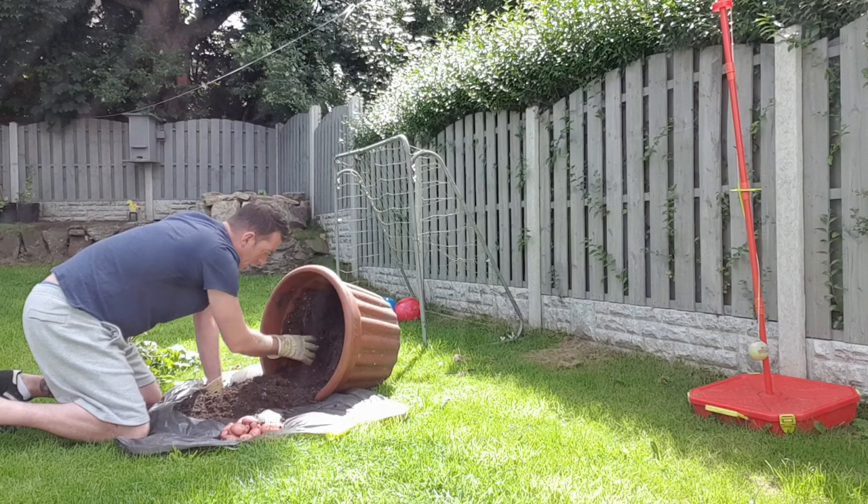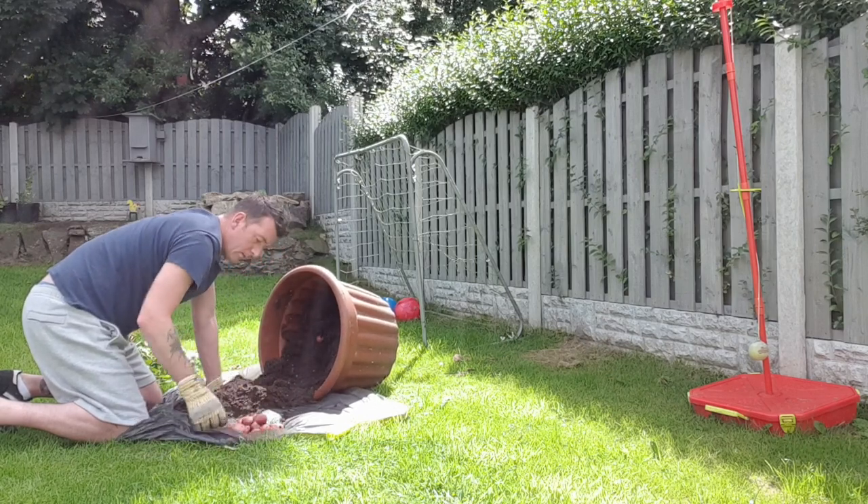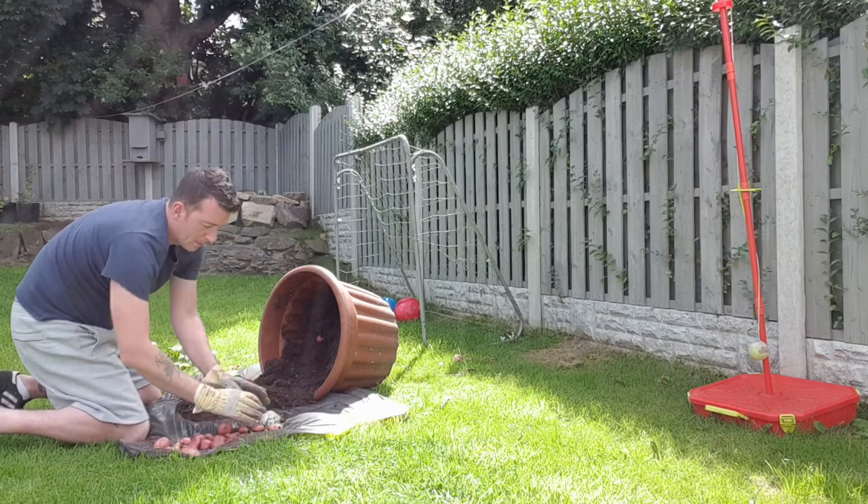Here I am just scraping soil away, and every now and again a few red potatoes drop through onto a plastic sheet I'm using to catch soil.